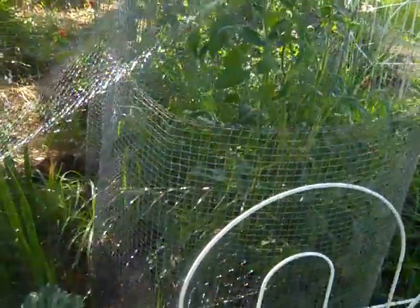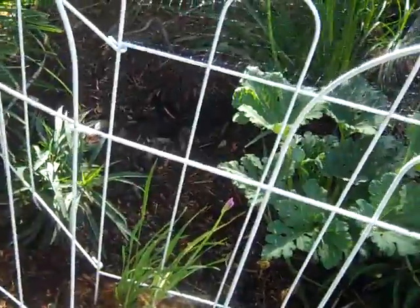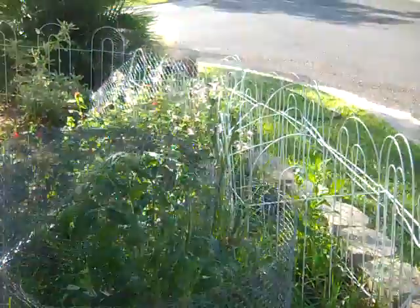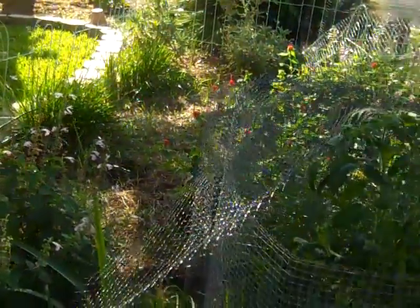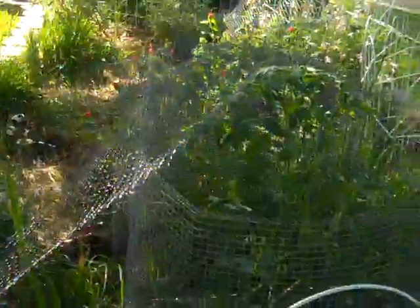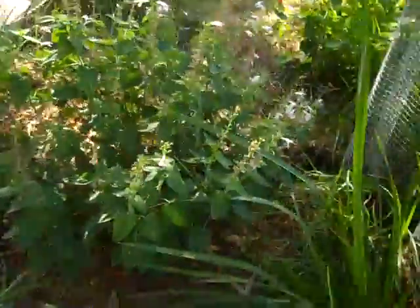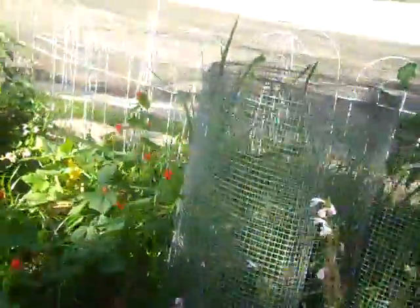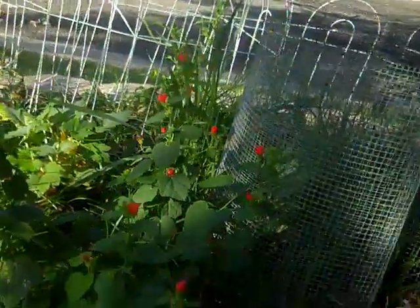I kind of feel like a parent showing baby pictures that nobody wants to see, but I'm gonna make this video anyway. Here's the garden in my parents' front yard. To give you the history real quick: it was a sun garden, all the sun plants were doing crappy, so I pulled them out and put some shade plants in, like this coccinia and the Turks cap over there in the red, and they're doing wonderful.